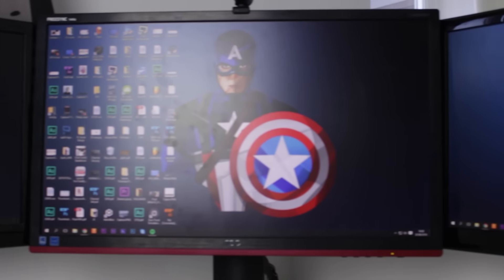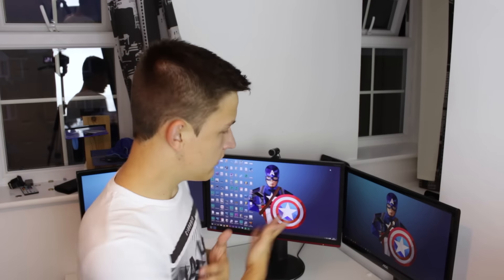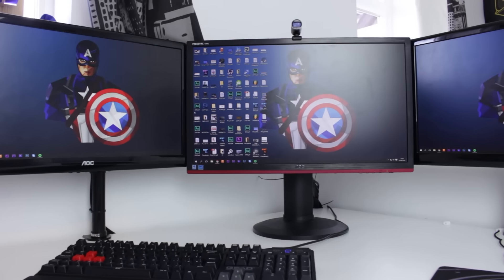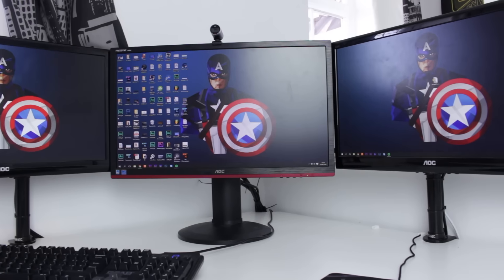The outer two monitors are both TN panels — they're identical, both from AOC and 21.5 inches, which may seem small but my room simply isn't big enough for anything larger. The middle monitor is 24 inches and noticeably nicer. It's still a TN panel but at 24 inches with a 1-millisecond response time as opposed to 5ms, and it's also got a 144Hz refresh rate — great for first-person shooters and other games.